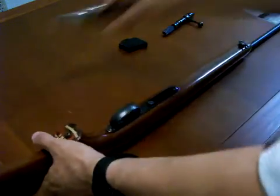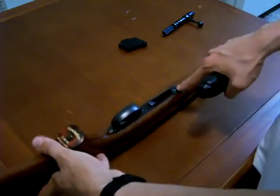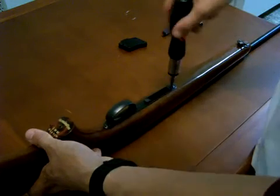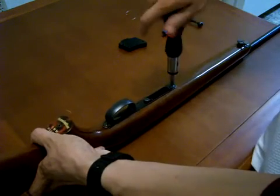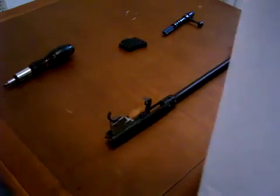If you want to, you can take off the stock — there's only one screw holding the stock to the action. It's right here in front of the magazine well. Go ahead and take your flathead screwdriver, unscrew that just enough to loosen it; there's no reason to really pull it out. And you can go ahead and lift the stock right off the action receiver.